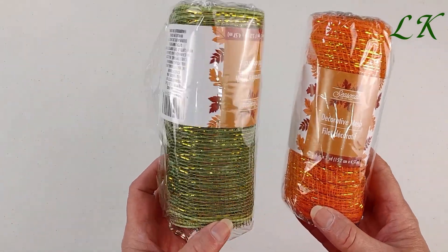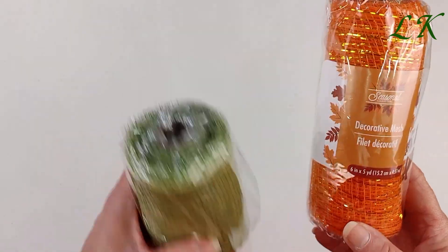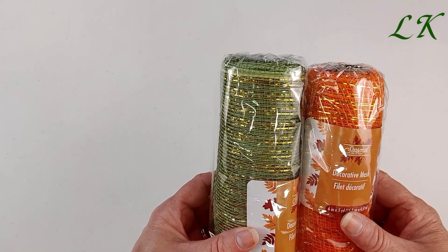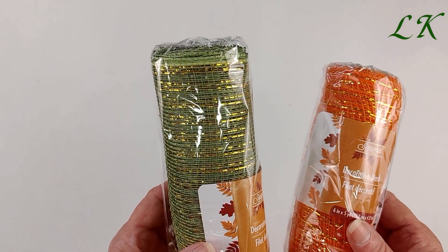And then I picked up two of these mesh ribbons — the wide mesh ribbon. These are 6 inches wide by 5 yards in length. They also had these in yellow and brown.